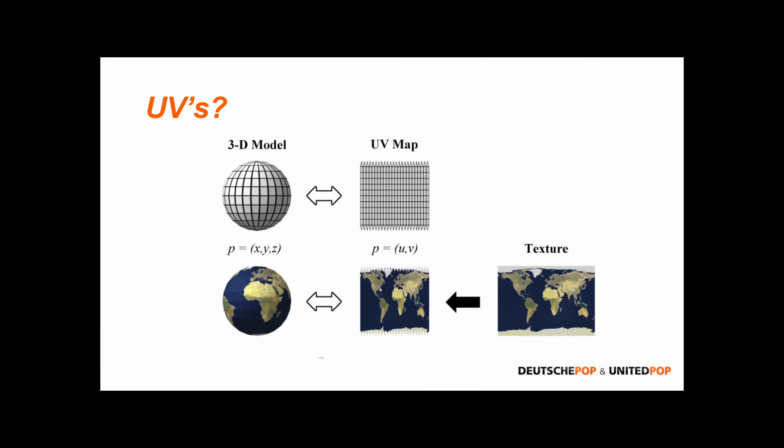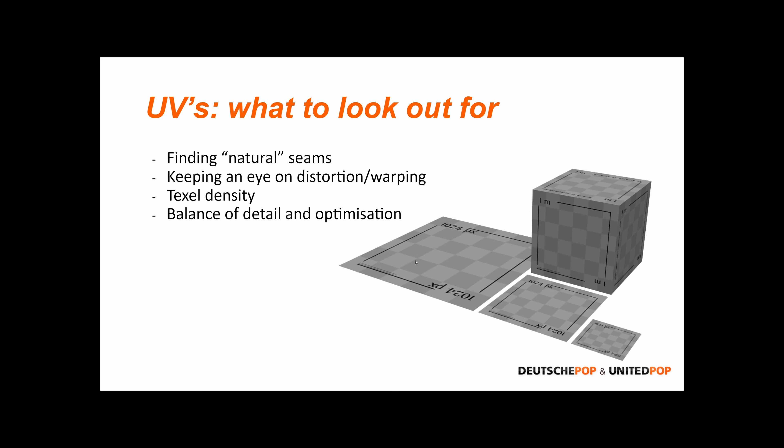Here's an even more accurate representation: if you were to create a more accurate cutout of the world, you'd need spikes on the top of your UV texture to account for the fact that the top of the world is just one point. And the last key concept to discuss is texel density — the balance of detail and optimization. Texel density basically refers to the predefined amount of pixels you'll see per square meter.